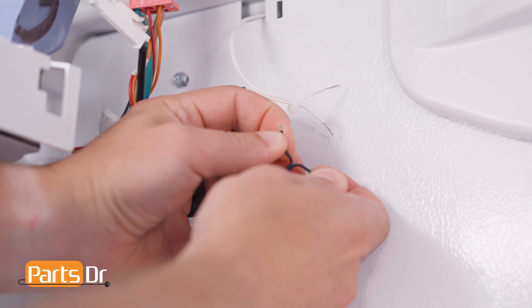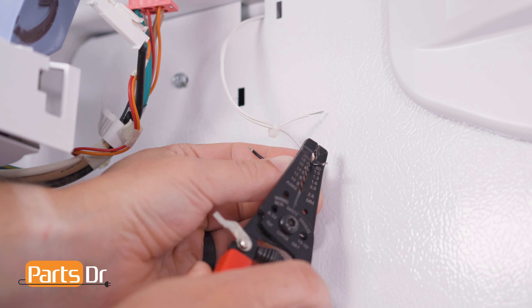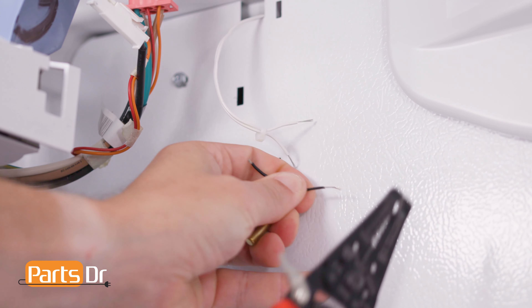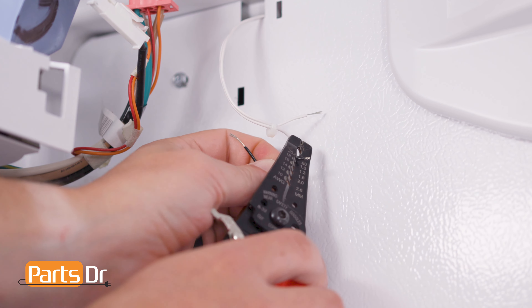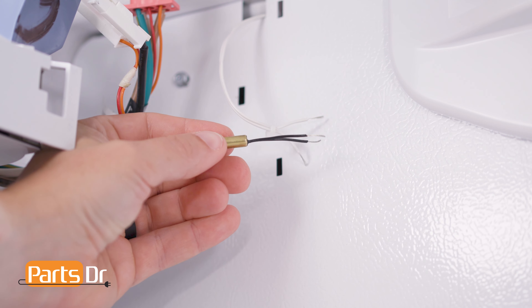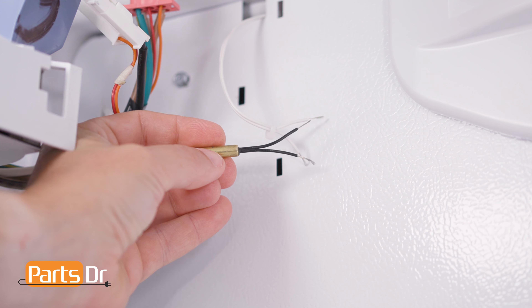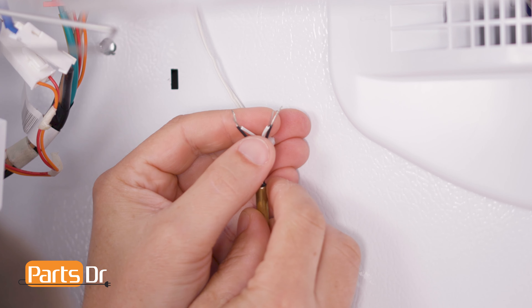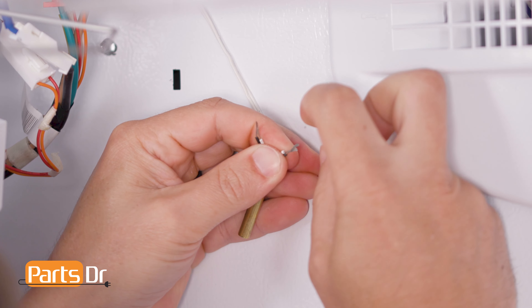Start by also stripping one quarter inch of insulation off of the new thermistor. It's important to note that the wires on the new thermistor can connect to either of the existing wires — there is no polarity. To splice the new thermistor in place, align the ends of the wires, then twist them together.